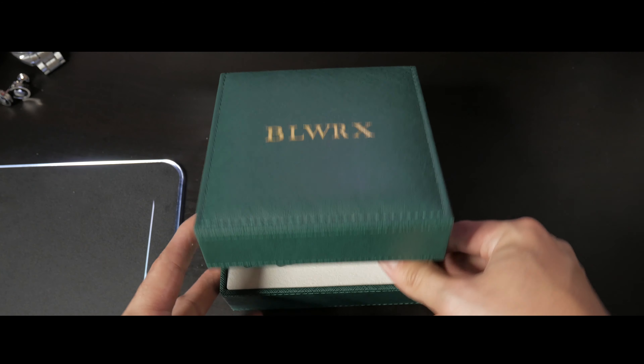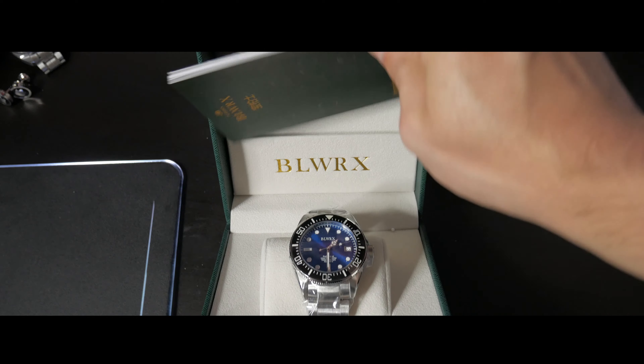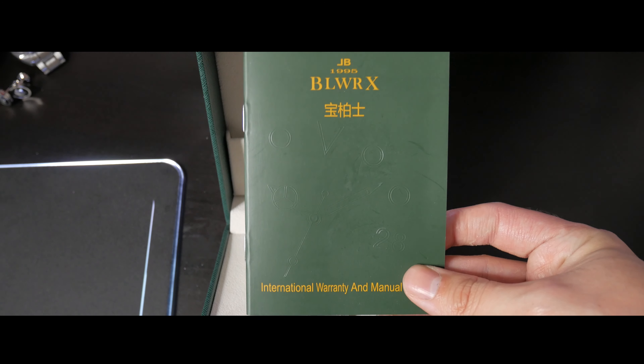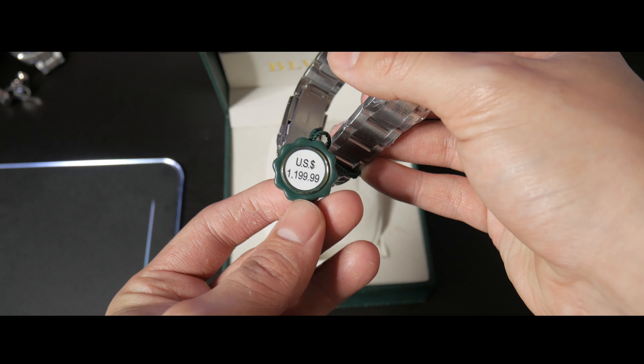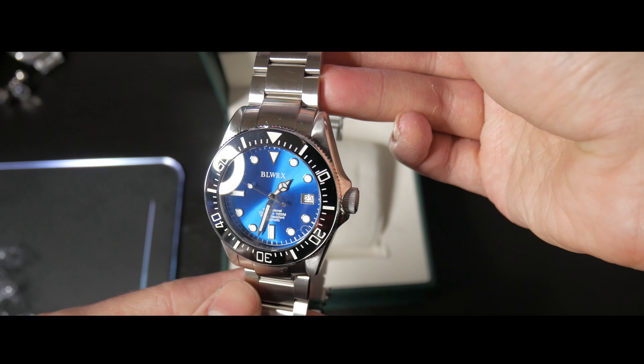The branding on this watch is really weird — the same way the logo and the name, you can't even pronounce it. It obviously stands for 'Bowling watch' and the 'RX' I guess is Rolex. However, once you get past the fact that yes, this isn't a creative watch, this isn't their own design, and the branding is all over the place, what you have is a very, very high quality watch for the price.